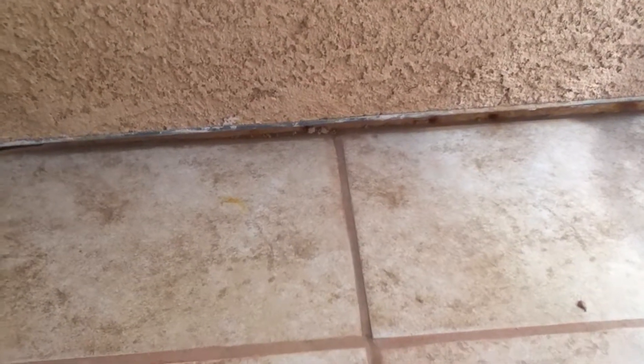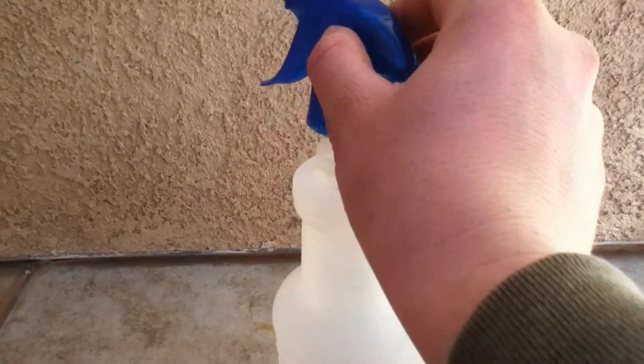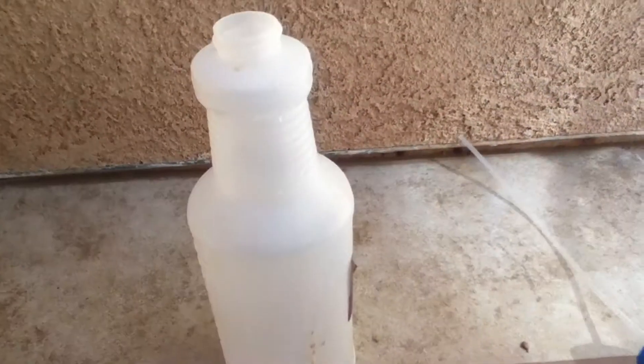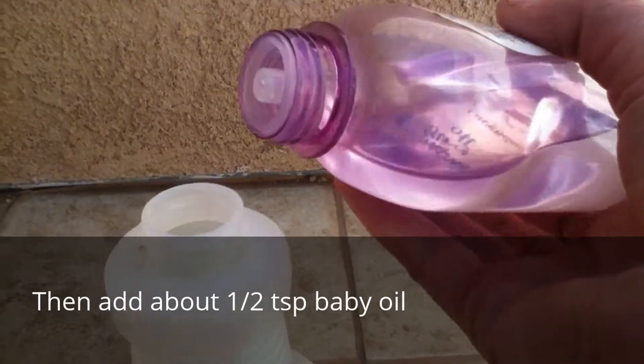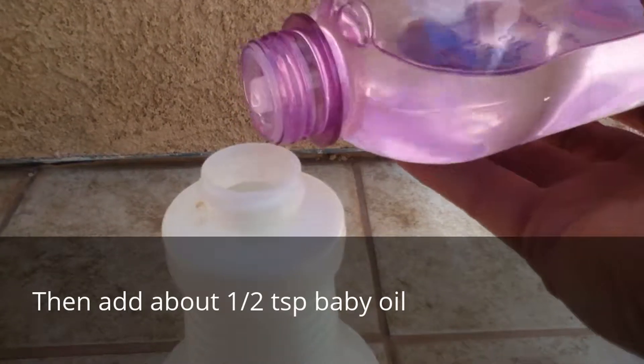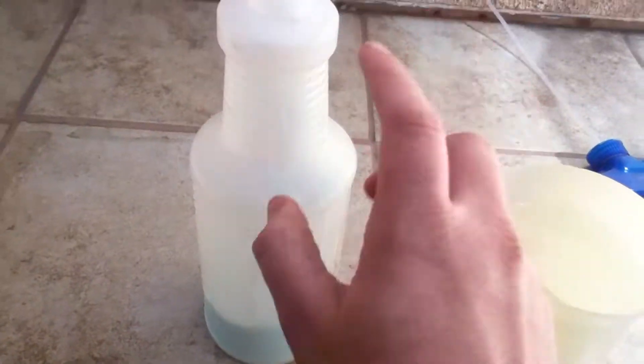The first thing you'll do is take your spray bottle, take the lid off, then get your conditioner and fill the bottle with conditioner up to about that line right there. Then after that, take your water and fill the rest of the bottle with water.